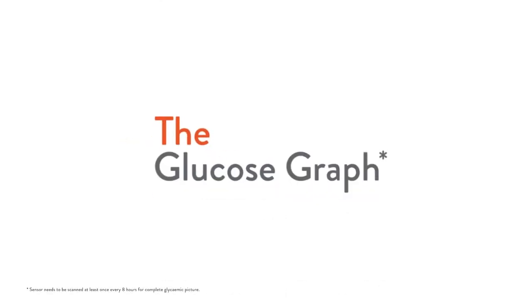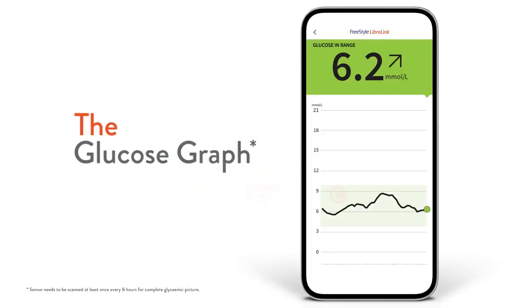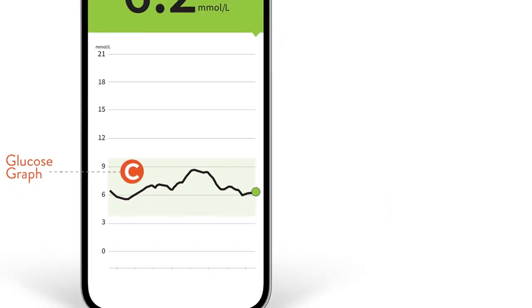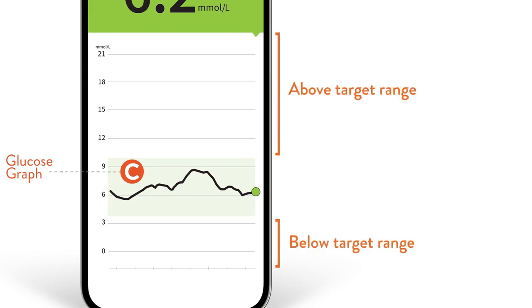Eight hours later, you'll see your first complete glucose graph. It plots your readings and shows you the last eight hours of readings. It also tells you how much time you are in or out of your target range, helping you understand where your glucose levels have been.